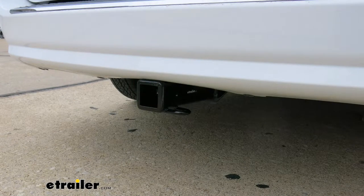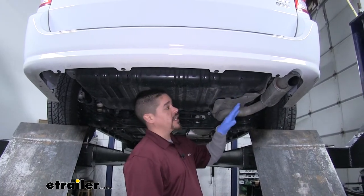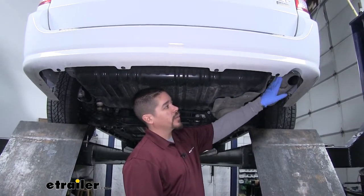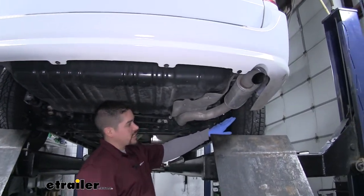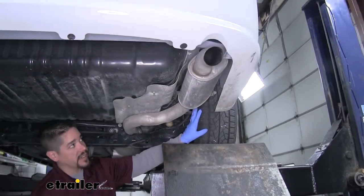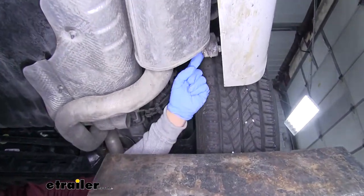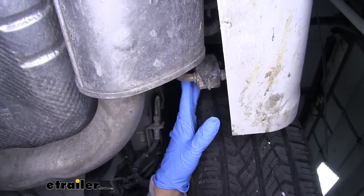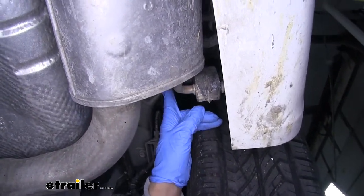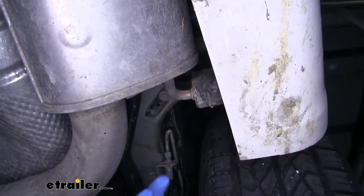Now that we've seen what our hitch looks like and gone over some of the features, let's show you how to get it installed. To begin our installation we're going to come to the back of our Grand Caravan and over to the passenger side where our exhaust is. We want to follow our exhaust back a little bit towards right behind the rear tire, and if we look up on the frame rail we'll find our hanger.